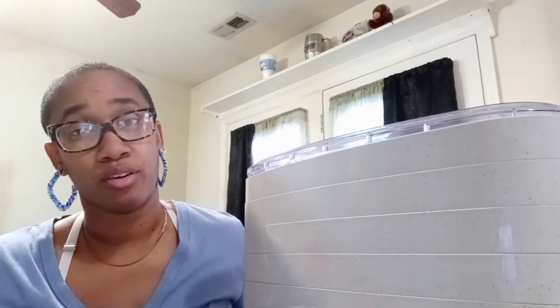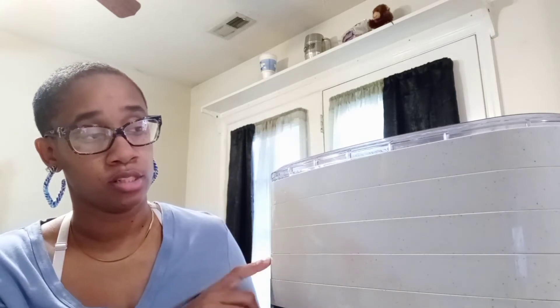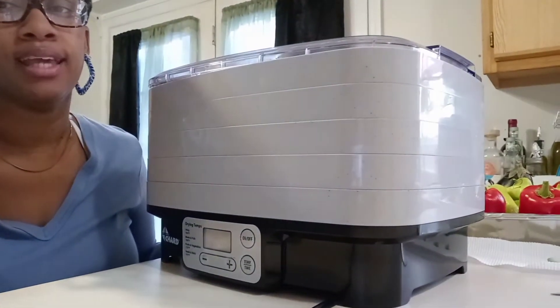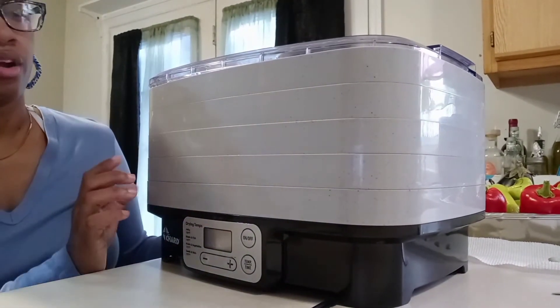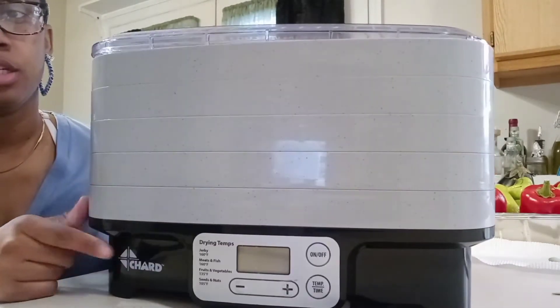That one went out on me. Then a couple years ago, my husband got me this one and it literally stayed in the closet for about two years without even being opened. I bought it out last year, I think. I cannot remember exactly where he got it from, but it is a Charred brand dehydrator. It is five trays.